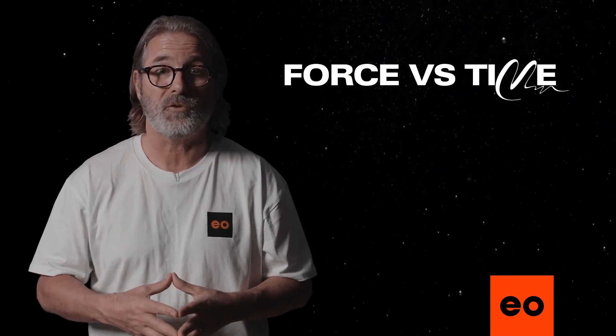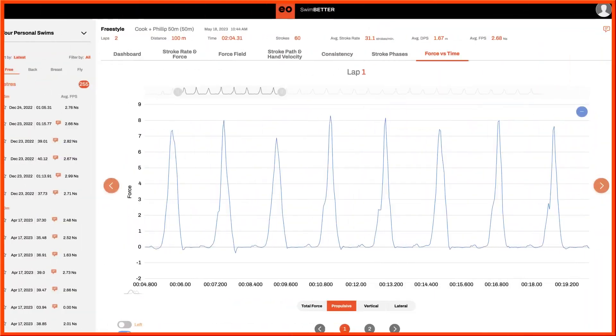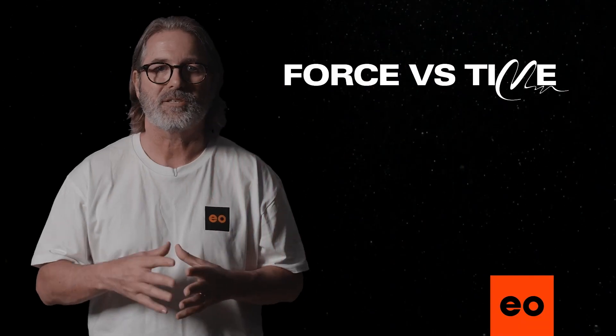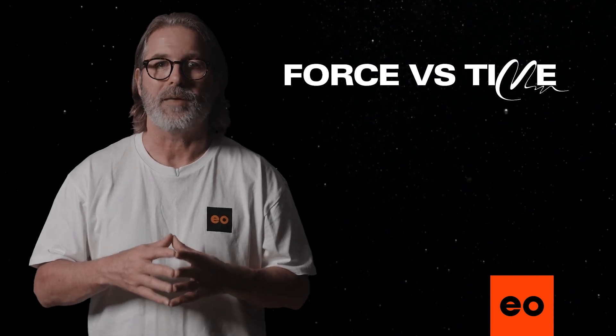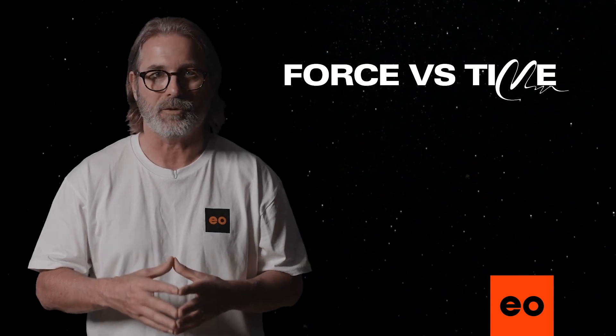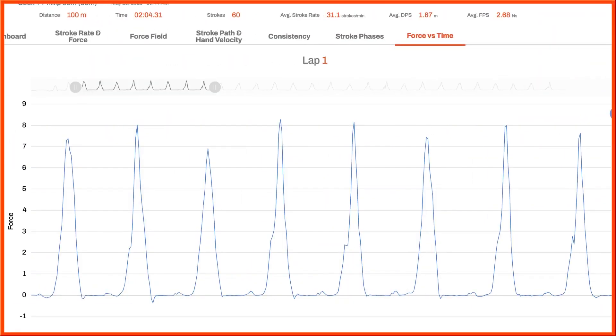Then we'll hone into view just a few strokes at a time. You'll see where the line runs across the zero measurement here on the x-axis — this is when the hand is out of the water in the recovery phase. Then here, the hand is entering the water in the glide phase. This can be very insightful. If the force goes negative during the glide phase, that's a sign of hand drag — the fingers are turning up and the palm is pushing forward during the glide extension rather than facing the bottom of the pool or angled slightly towards your feet. Ideally, you're looking for the propulsive force to be slightly positive during the glide phase like this.